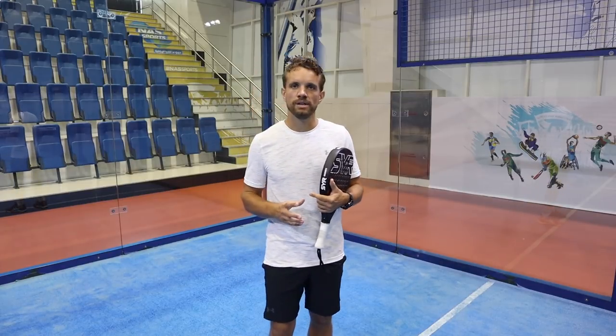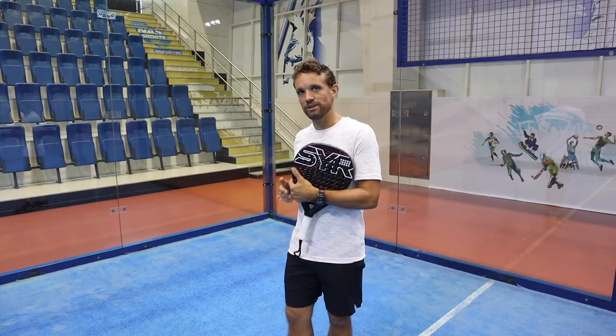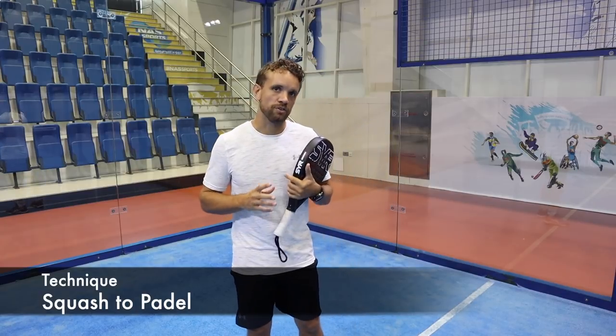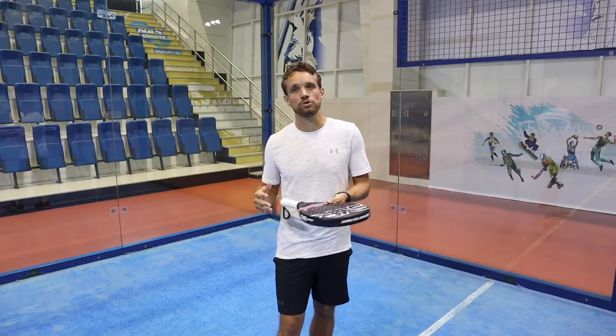Today we're going to have a look at the differences between squash and paddle. We're going to do a few of these videos, so today we're specifically going to focus on the swing mechanics and the technique. Before we start on that, I'd like to go through a few differences in the equipment, and that will help explain why the technique differs between the two sports.